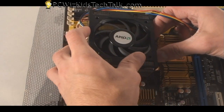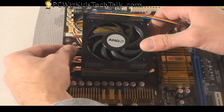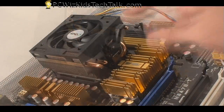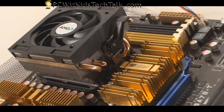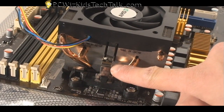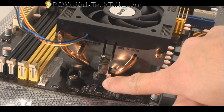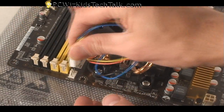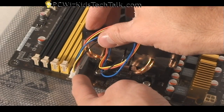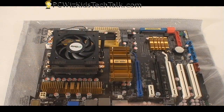Most coolers come with their own brackets and attachments that you have to change, but this stock cooler just goes right on top of the bracket that's already on the motherboard. You attach one end and secure it, then attach the other end — it's almost like a harness and it just latches on. Then you clip and lock it in place, plug in the power connector for the CPU fan, and you're all set.